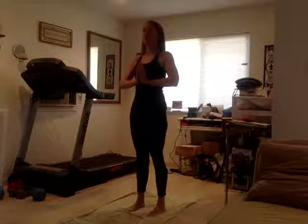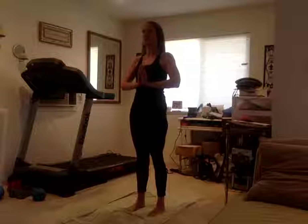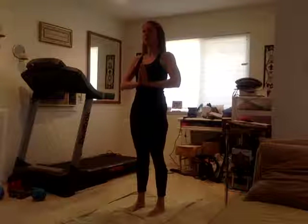This is called a drishti grip — drishti means gaze — when you just very slightly focus on one thing. So just relax and start taking nice deep breaths in through the nose, out through the nose. One more cycle of breath: inhale and exhale.